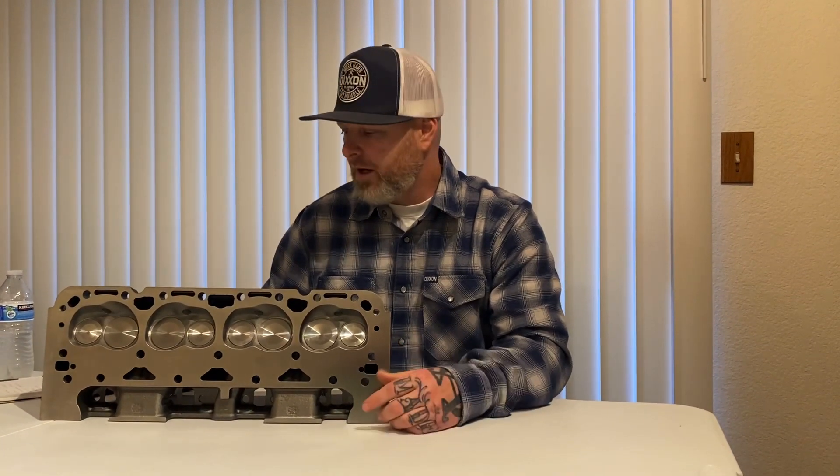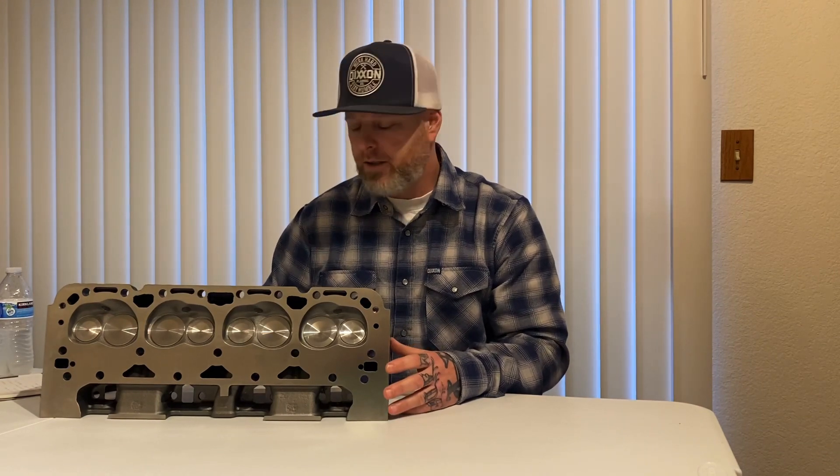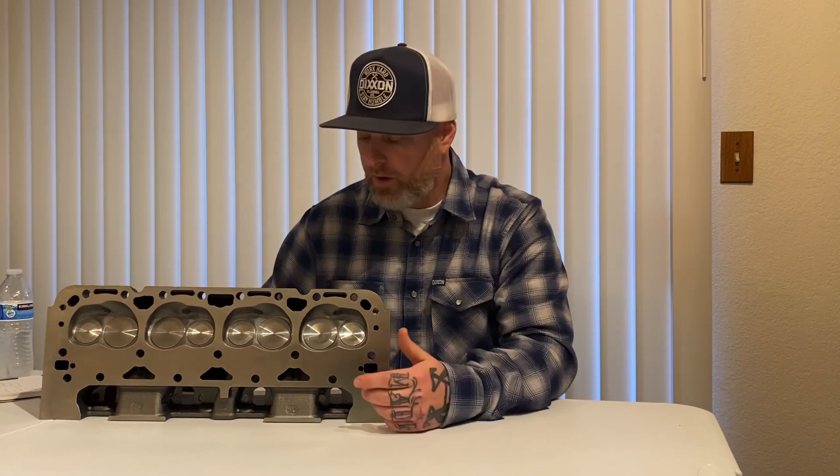Going to give you my honest opinion. We'll also be running these on an engine in about two weeks — it's going to be a GM blue 78 C10 motor that you'll see then. I'll let you know what I think about them running. My initial thoughts unboxing them: these are really clean, they're in really good shape.